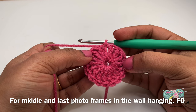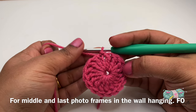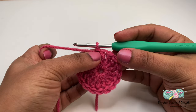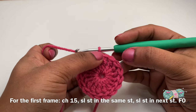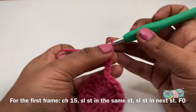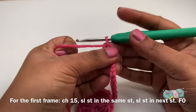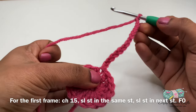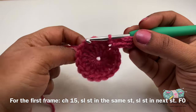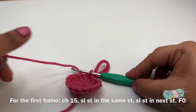There are two ways to complete this crochet photo heart. If you would like to add many photo frames in a wall hanging, I would finish off here for all the hearts except the first one. For the very first frame, I would do chain 15 and form a loop so that we can use that to hang it on the wall. You can leave this loop to be bigger or smaller as per your preference, and slip stitch on the same stitch. I will do a slip stitch in the next stitch as well and finish off leaving a long tail.